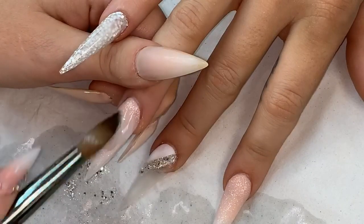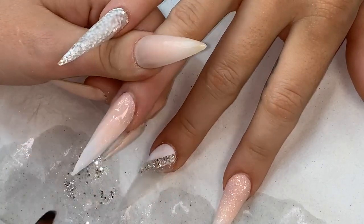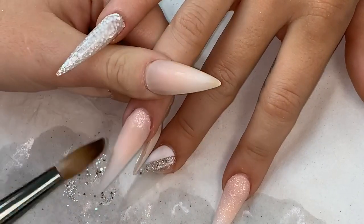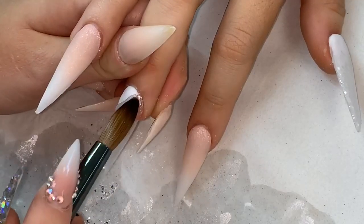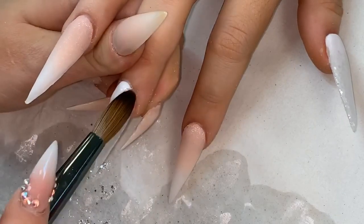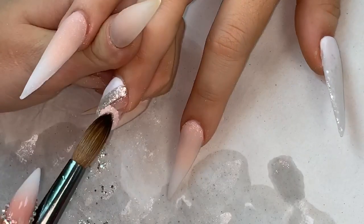This is how I cap my ombres - I don't always cap this much though. On a shorter set I would just cap pretty much just where the blend is to protect it, and that's it, because they are both core powders so they don't actually need capping. I'm applying a little bit of clear on top of that glitter so it's safe to file after.